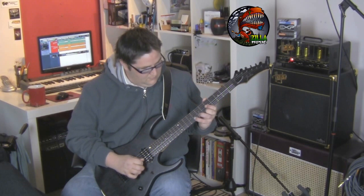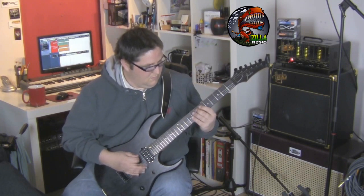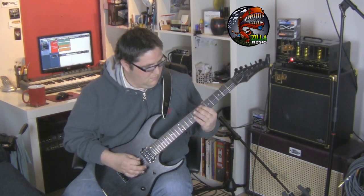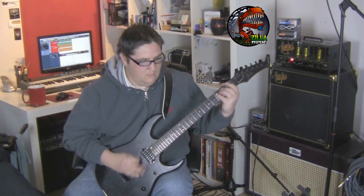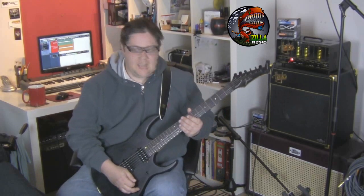Guitar solo. So as you can see, it's got quite a nice tone to it. I really do like the sound of this cab.